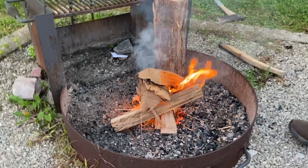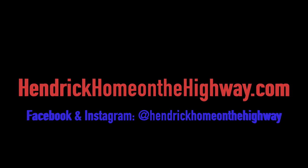Just like that we have a great fire and we're already sitting at it enjoying the evening — cheers! So there you go, a quick and easy way to build a fire starter with items you probably already have in your RV. If you're looking for an easy way to get a fire started, give this a try. As always, we're Hendrick Home on the Highway — we'll see you down the road, or at your nearest really great campfire.